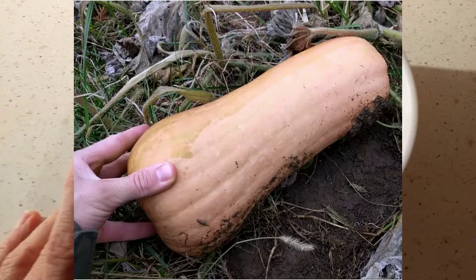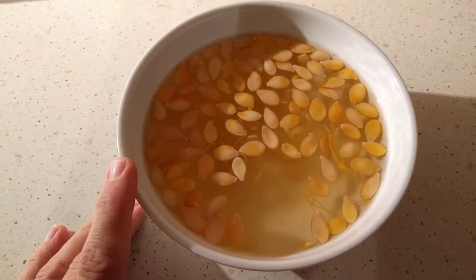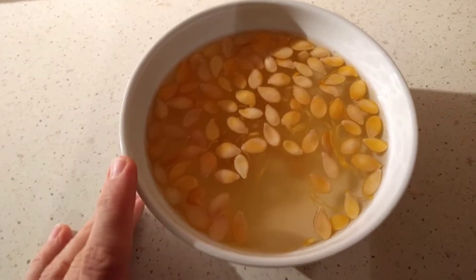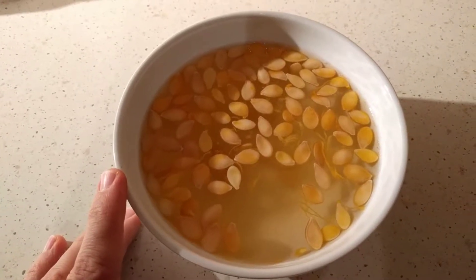I'm trying to save some seeds from the squash to be able to plant them next year. Unfortunately none of them were 100% ripe, and to my understanding you really want an almost overripe squash to save the seeds from.